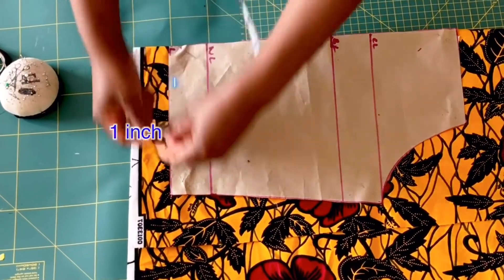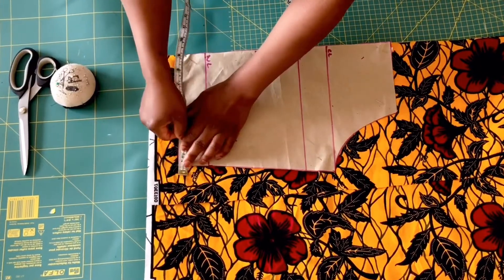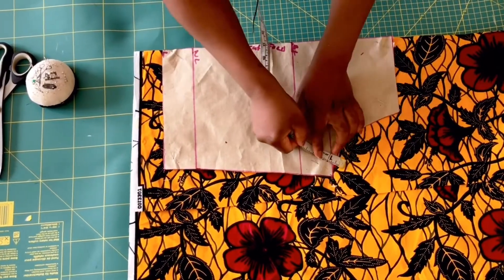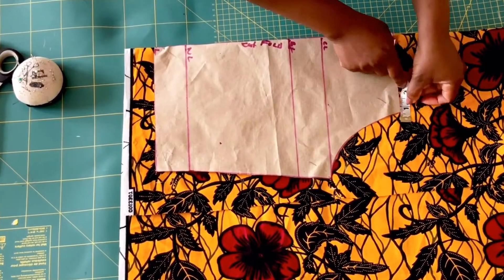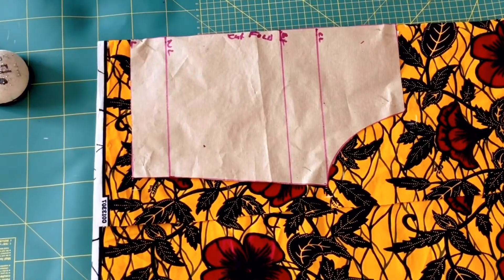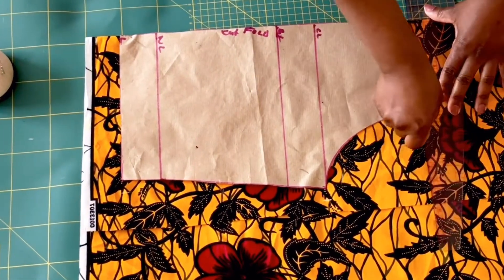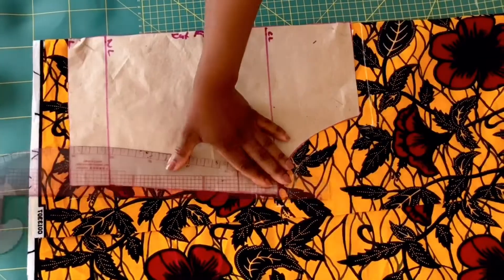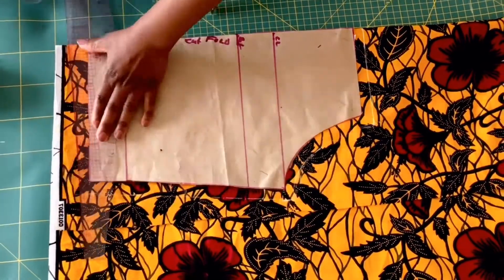On the armhole, measure half inch allowance. At the neckline, half inch allowance. And half inch allowance also at the side as well. Now trace out all the seam allowances and cut the back pattern out.